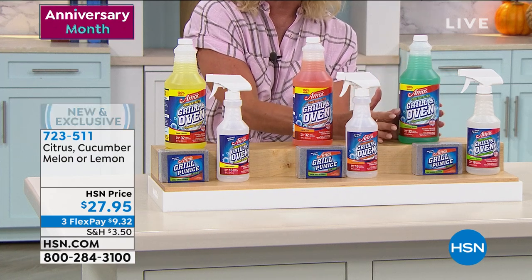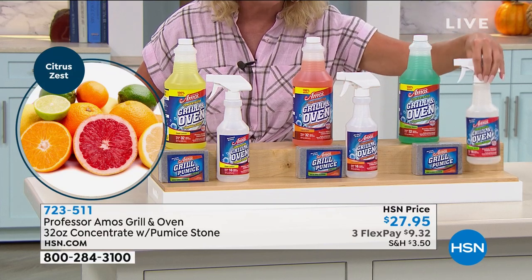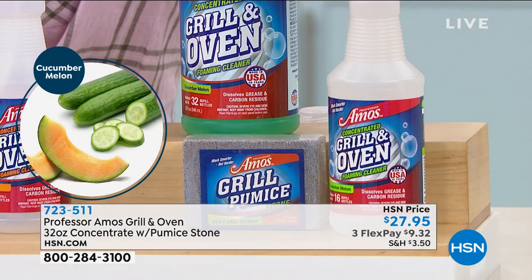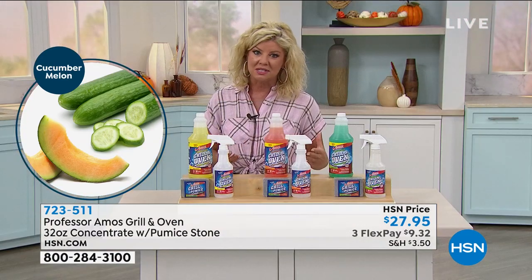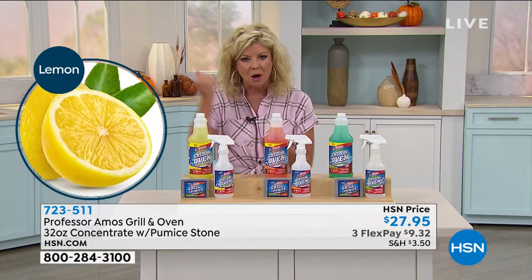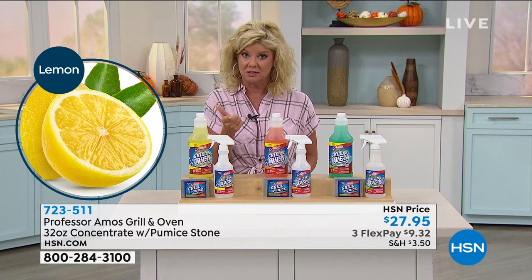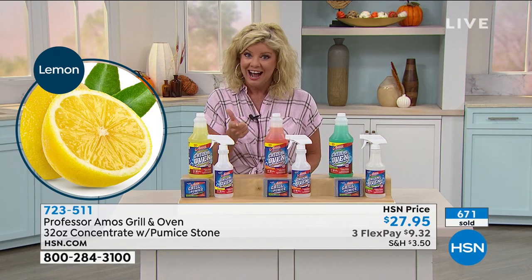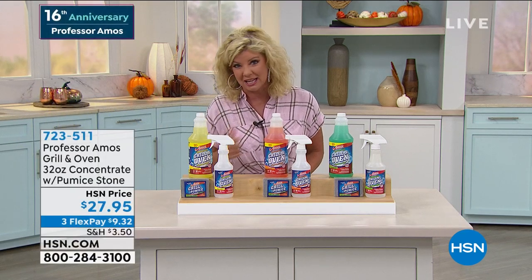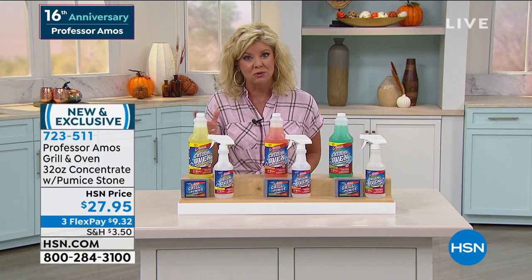There are three fragrances to choose from: lemon, citrus, and cucumber melon. Again, 32 ounces makes 32 individual spray bottles — that is a lot of cleaner. And these beautiful scents are as natural as one could ask for. But don't think it's not going to be a workhorse — you can see what Amos is doing in there. These are some really tough areas, not just in the oven but even on some of the dishes and pans after years of use.